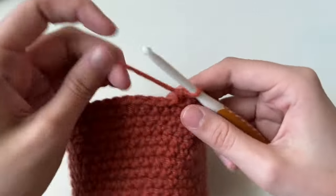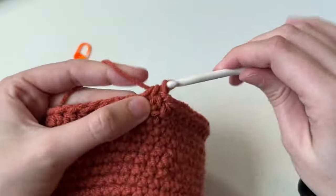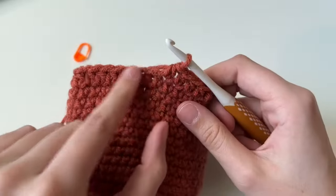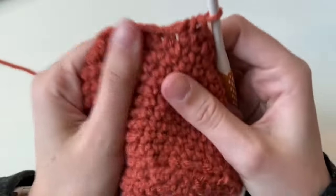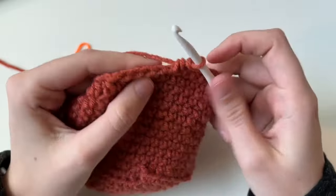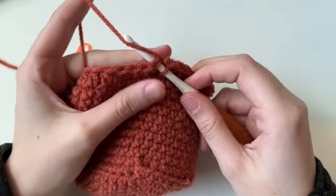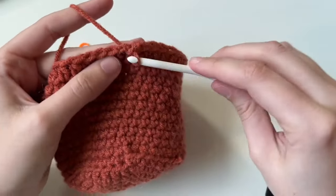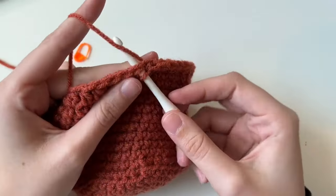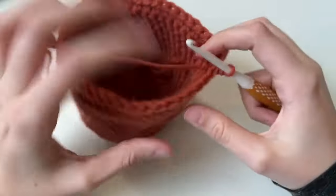Working in the last stitch and taking out the marker — you might be thinking this is not even and it won't look right. Don't worry. We're going to do a slip stitch: insert your hook into the next stitch, yarn over, pull through, and pull through again. Do that twice. Look at that — nice and even!